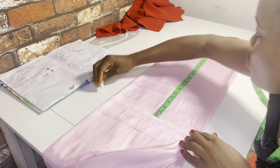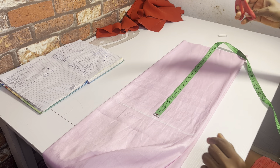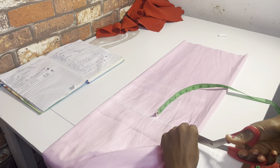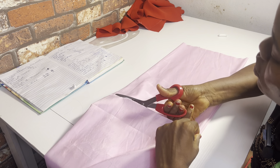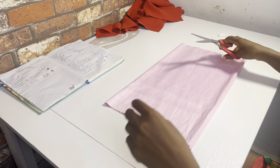You can actually measure on your client so you know where you want the top to reach on their body. This is the length I want, so I've marked it and cut it. This is what you have.